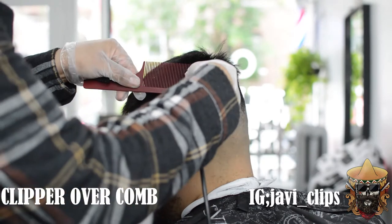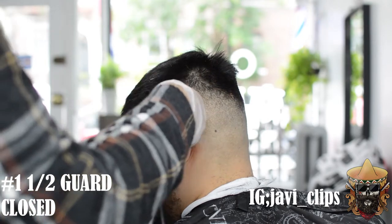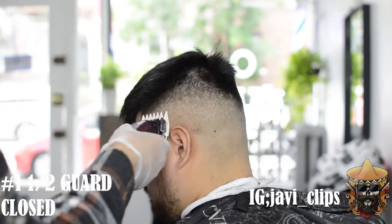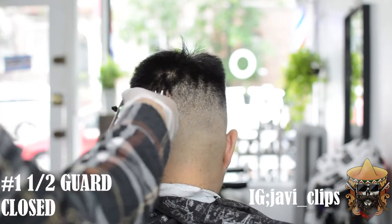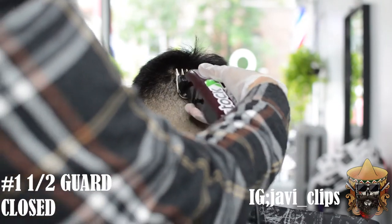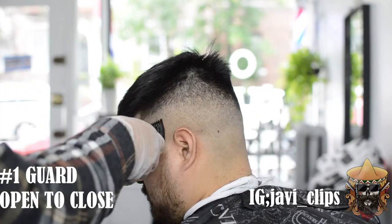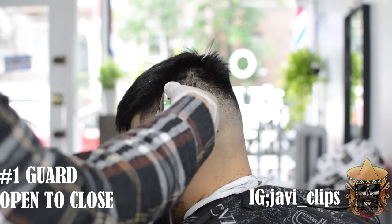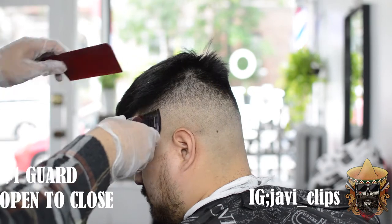Same thing on the other side — I'm going to show it to y'all because you deserve it. When I was looking for videos and they didn't show the other side, I was frustrated. Same thing goes: you go with clipper over comb, then the one and a half guard — mark about an inch of a guideline — then the same process: go with that one guard open and then slowly progressively move it to one guard closed.